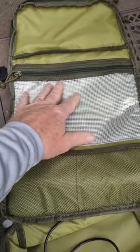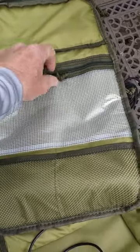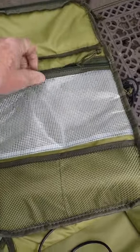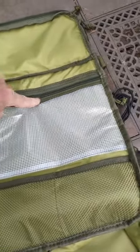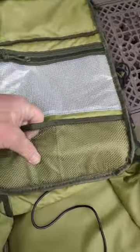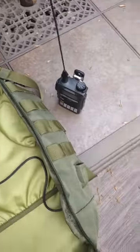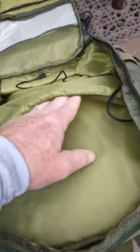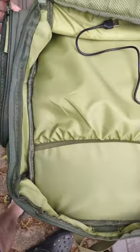From the inside you got this part here which is a plastic covering, so if you got any papers or anything like that you want to put in there to keep dry, that would be the best place for it. Just a little net type bag where you can place things. And then in here you got a place you can stuff things.